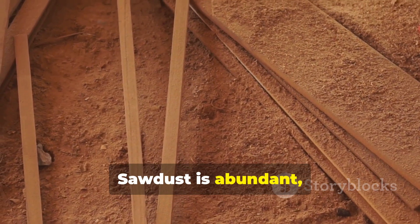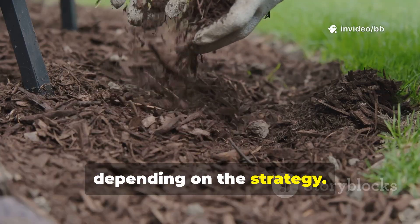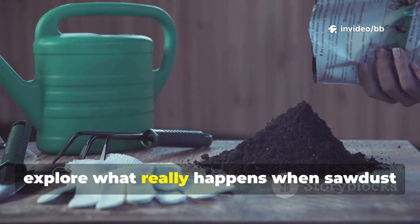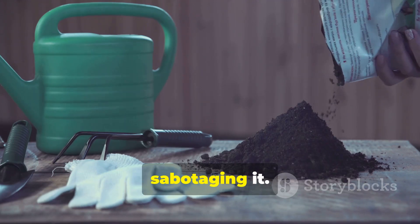Sawdust is abundant, often free, and rich in carbon. But like any powerful material, it can either damage or heal your soil depending on the strategy. In this guide, we'll cut through the myths, explore what really happens when sawdust hits the soil, and share exactly how to use it so it strengthens your garden instead of sabotaging it.